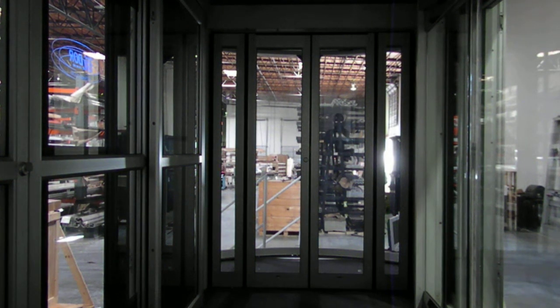What we have here is the dual balance slide, set up in our display trailer. We don't have very good lighting in here, but hopefully I'll give you an idea of the operation. This is the dual package, where we have two smaller panels, one on each side, and then two larger panels in the middle — kind of the way an architect designs openings.